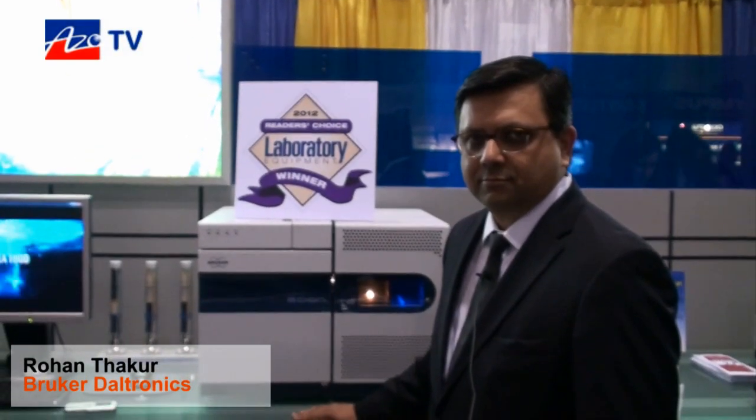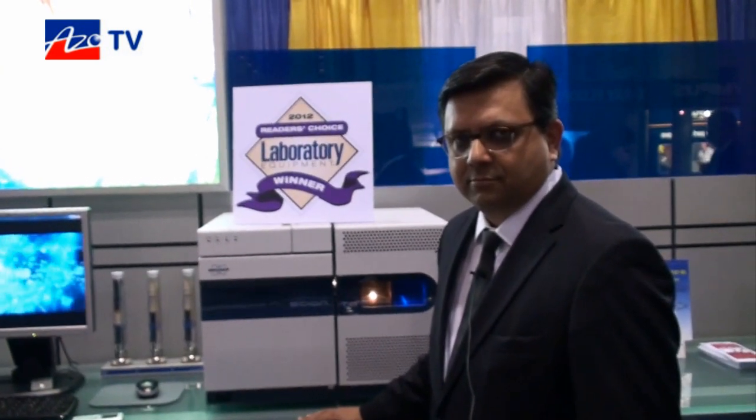This is Cameron Shai from Azoom.com bringing another episode of AzoTV, and today we're speaking to Rohan Thacker from Bruker, who is going to tell us about their new Scion triple quad mass spectrometer. Hey Cameron, good morning.